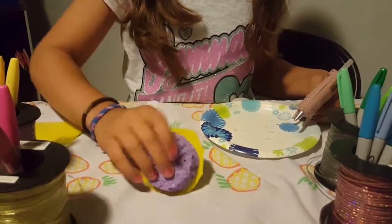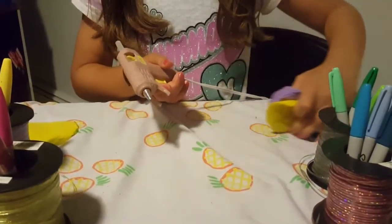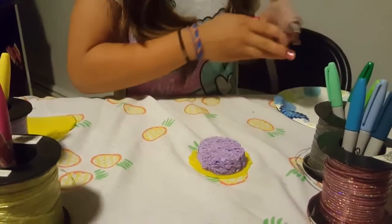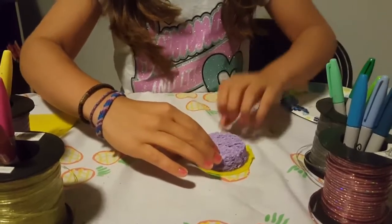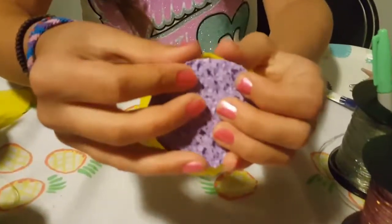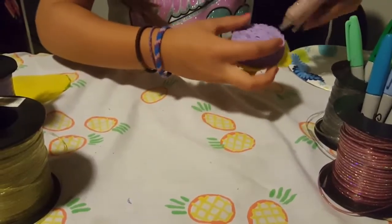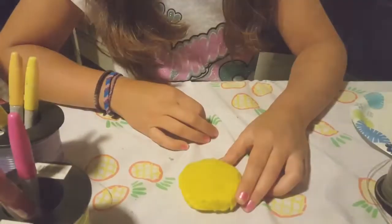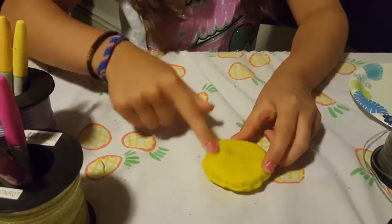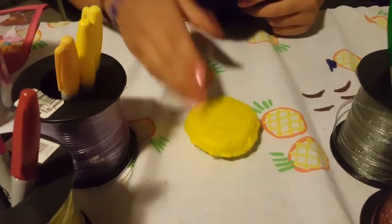Once it touches the felt it will automatically dry, so you want to do it really fast. Once that has dried, take little bits of the edges and put hot glue on the edge, then fold the felt right on top of it. Do that all the way around. Once you have one side glued, do the same exact thing to the other side.